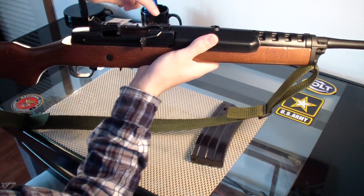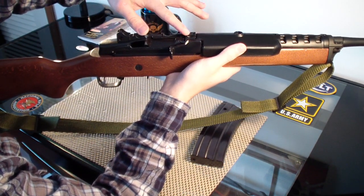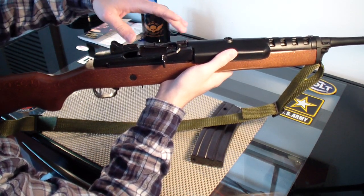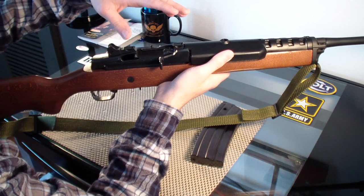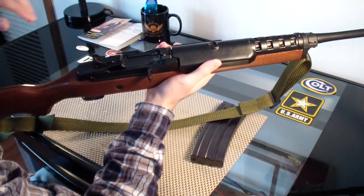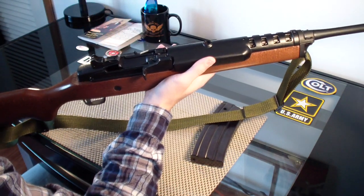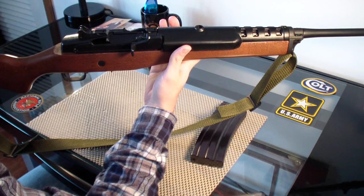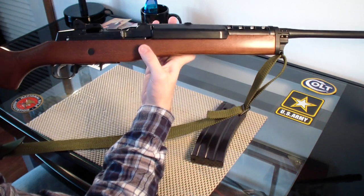It has scope mounts, which is nice. I'm not sure if the original Mini-14s came with scope mounts, but the newer ones do. So if you want to put a scope on it, you already have the scope mount. Actually, it came with the scope mount rings — they said that's like a $60 or $80 value — so it comes with it.